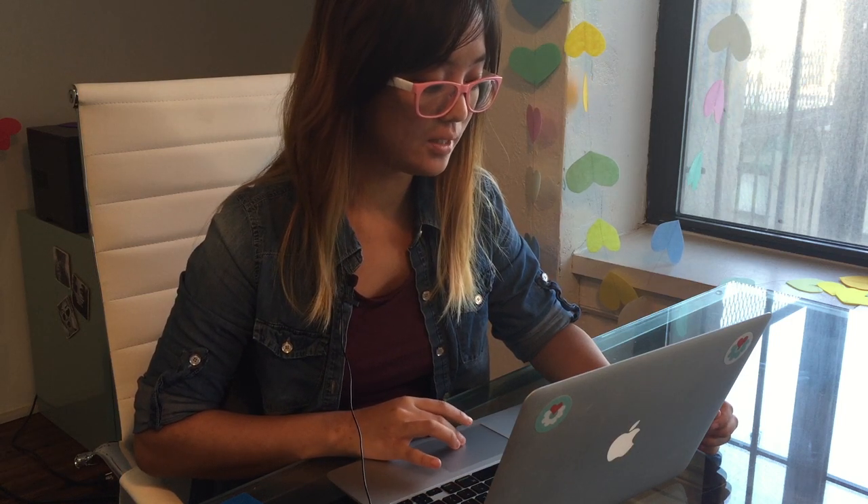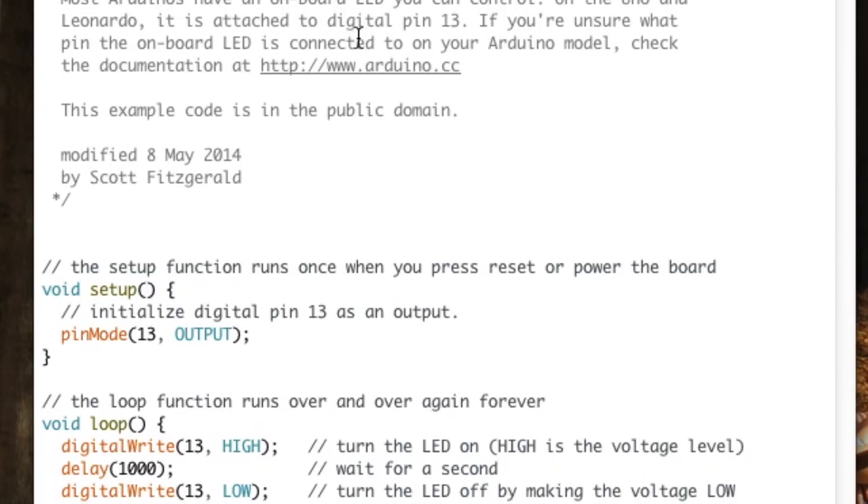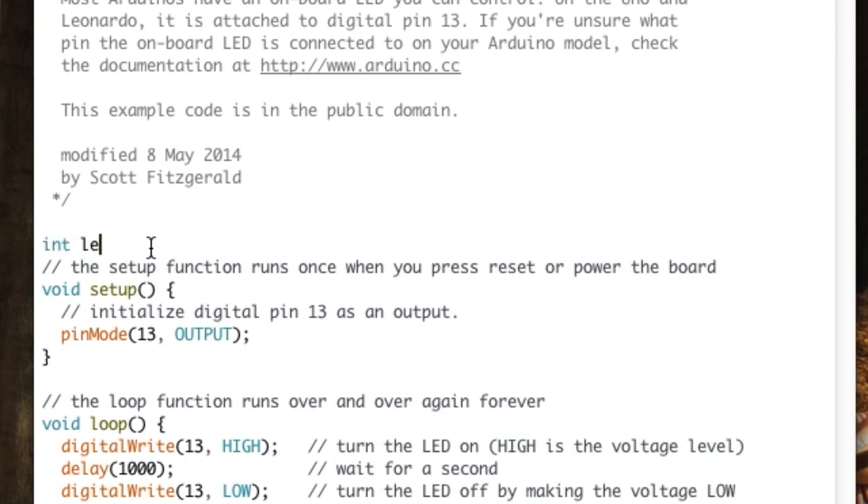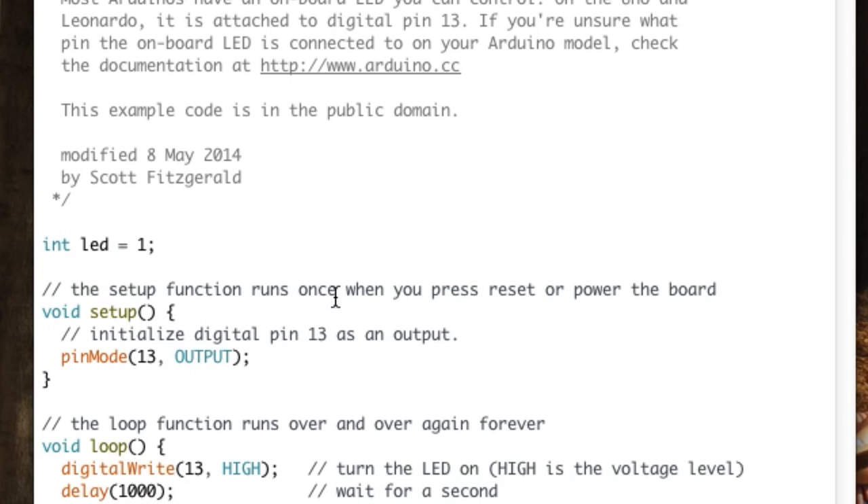Now we're going to code the Gemma. Start by opening the Arduino IDE — if you haven't already gotten it, go to the website and install it. Once you open it, there's a tab labeled Sketch Examples. Go to the Basic tab and there it'll have an example called Blink. We're going to start with that because it's a simple code to show how to turn your LED on and off. We'll start by declaring the LED — they're using pin 13, which is the default pin number for LEDs on the board. But you can declare your own pin by typing: int led = and then whatever pin number you used.